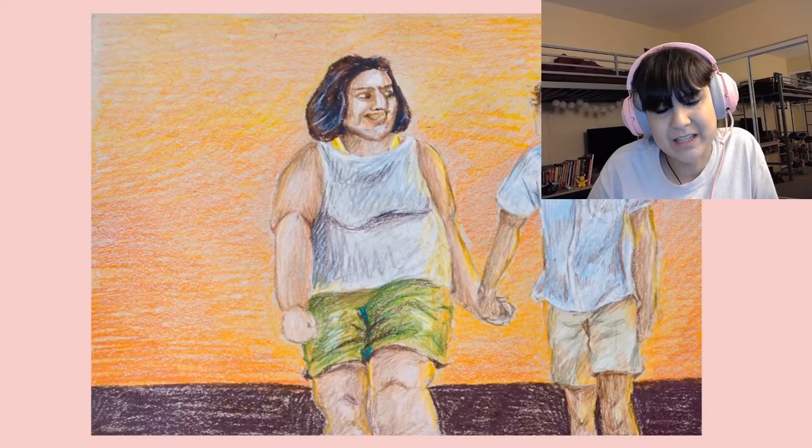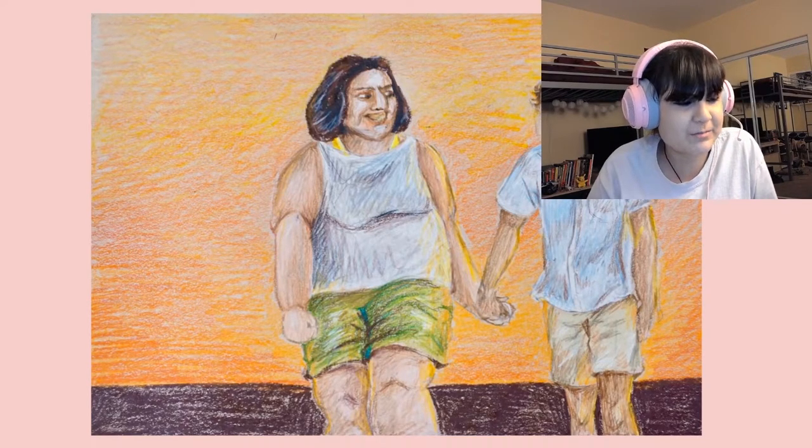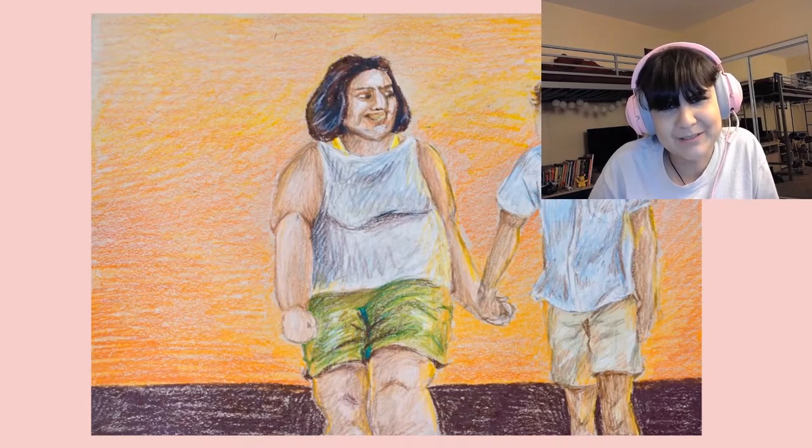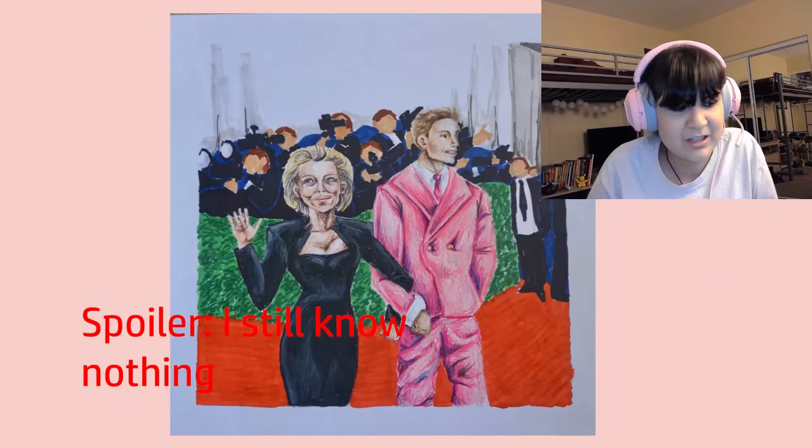This is supposed to represent how in society a lot of men are able to be ugly while still wanting, like, trophy wives. So, like I said, edgy. It seems kind of rude to just make a woman fat and call her ugly. But like I said, I was 17. What do you know when you're 17?